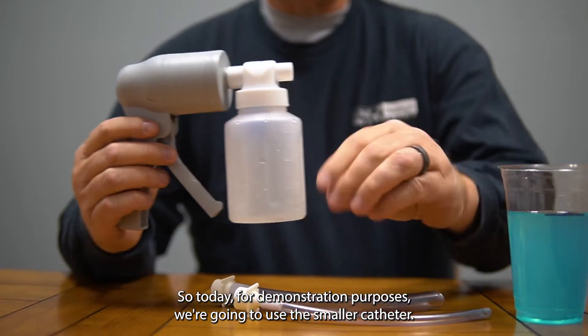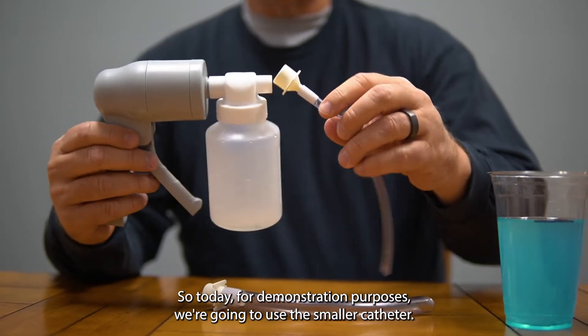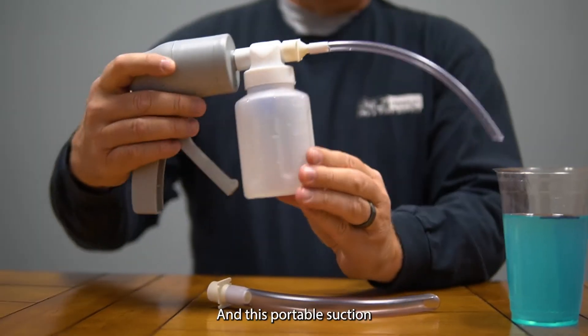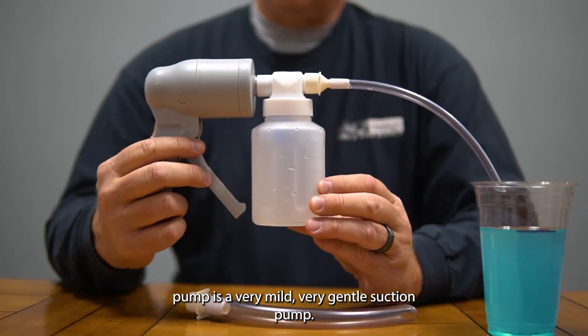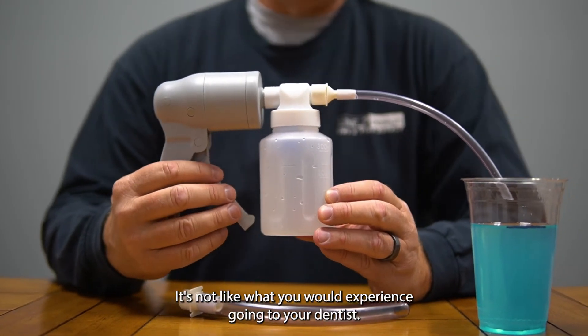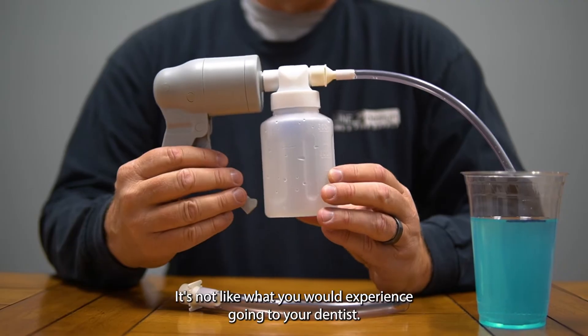For demonstration purposes, we're going to use the smaller catheter. It just slides right on, nice and tight. This portable suction pump is a very mild, very gentle suction pump — it's not like what you would experience going to your dentist.